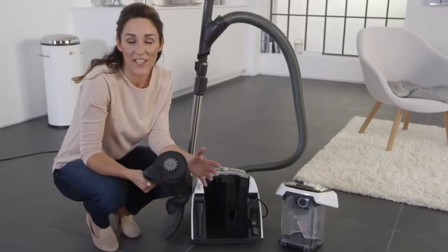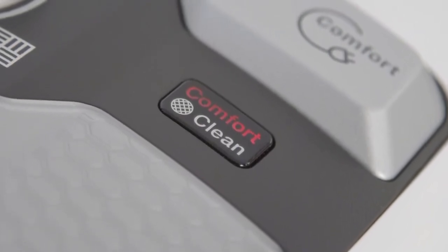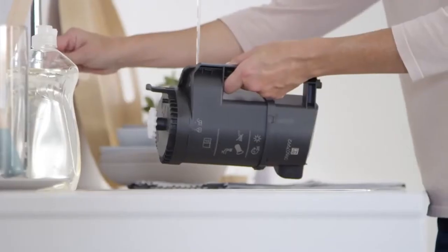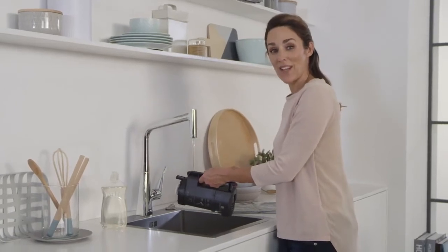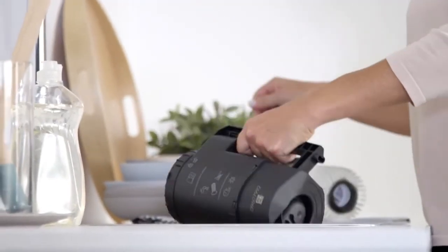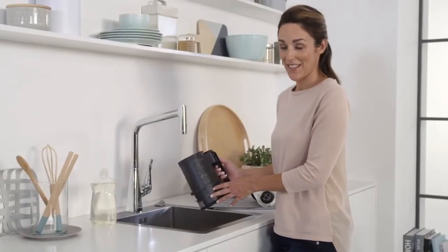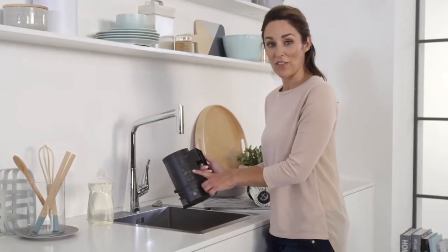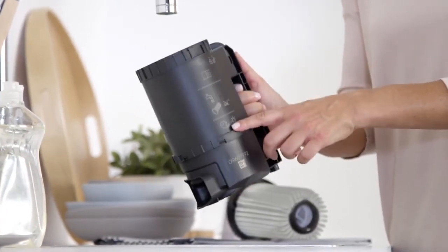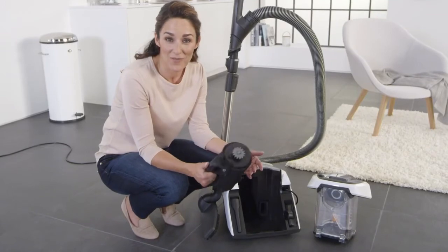The fine dust filter only needs to be cleaned with water about once a year. In this case, the button will light up red and the vacuum cleaner will down-regulate to the lowest setting. Simply hold it under running water and rinse it out — that way you don't come into contact with the fine dust. Please pay attention to the symbols on the container. The filter must not be cleaned with a brush or with detergent, and you must leave it for 24 hours to dry before it's used again. You can use the filter again when it's completely dry.